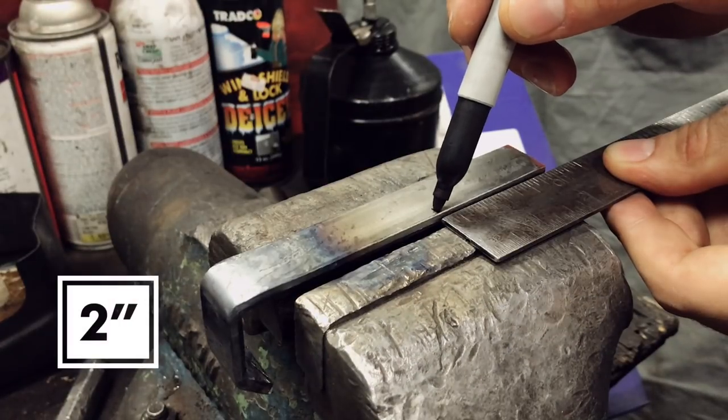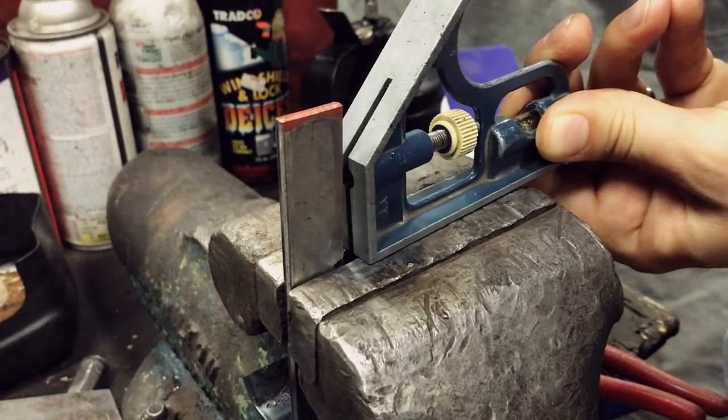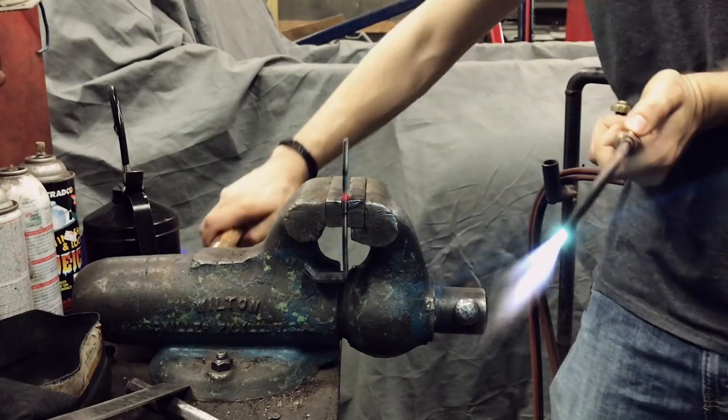The final bend will be made two inches from the opposite end of the coat hook. And just like the first bend, this bend is made to 45 degrees.